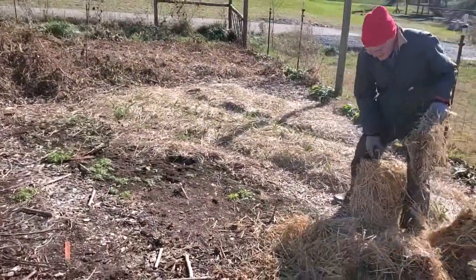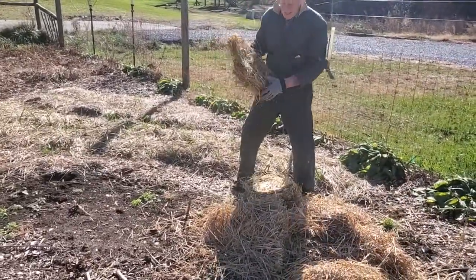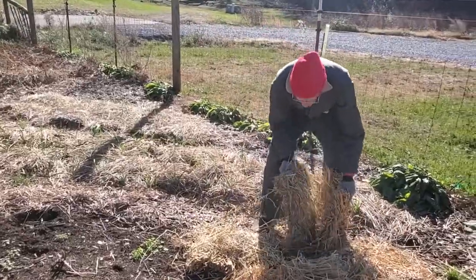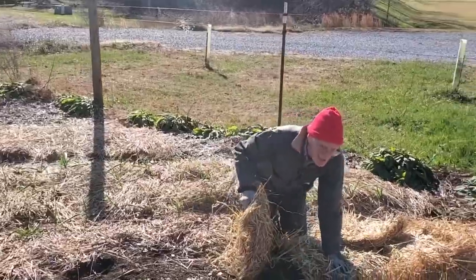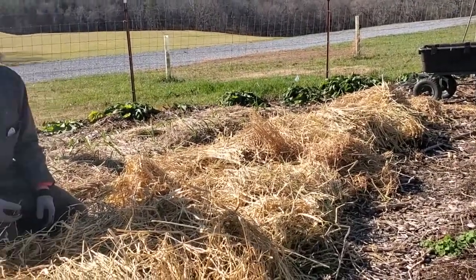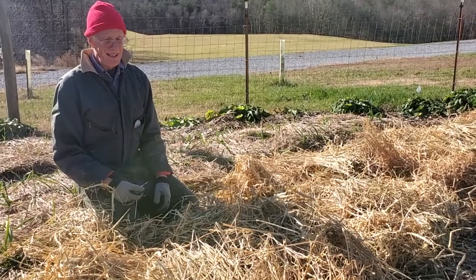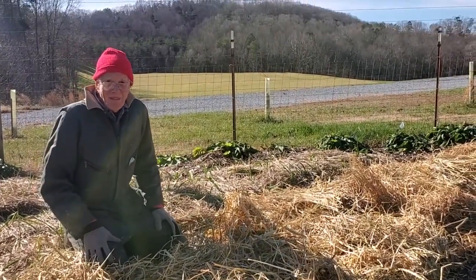Not that we're worried about the bed getting too cold — not that kind of protection. But if you look in nature, you will notice that you almost never see bare ground. There we have it — we have our blanket of straw covering our bed, and it should be nice and cozy for the winter. In the spring we'll pull back the blanket and we'll start planting stuff all over again.